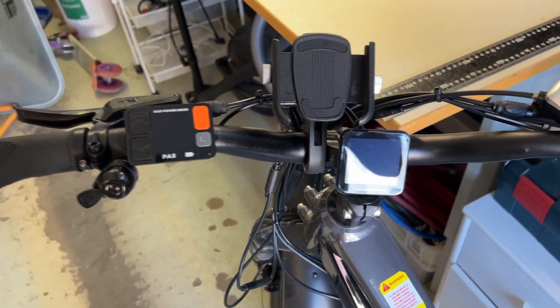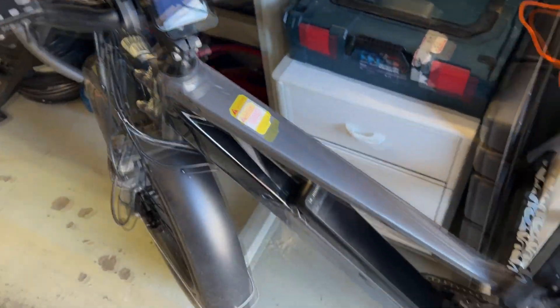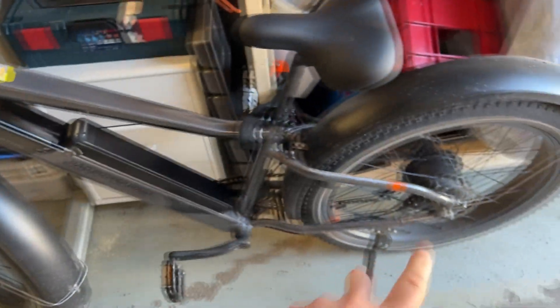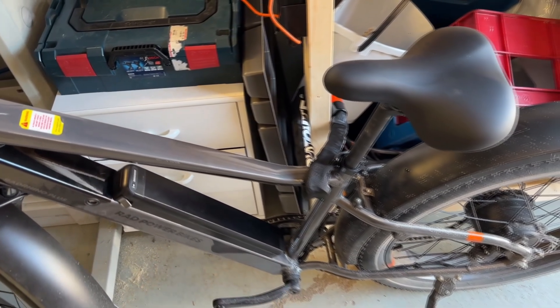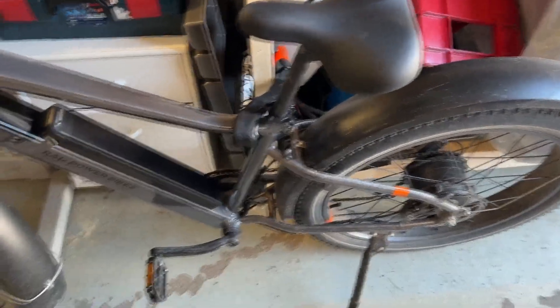Hello everyone. Quick video for all of you nerds out there who have a RAD bike — RAD Rover 6 or RAD Rhino 6 Plus. The RAD Rhino 6 Plus EU model has a 250 watt motor in the back, and the US model has a 750 watt motor. Everything else here is the same.